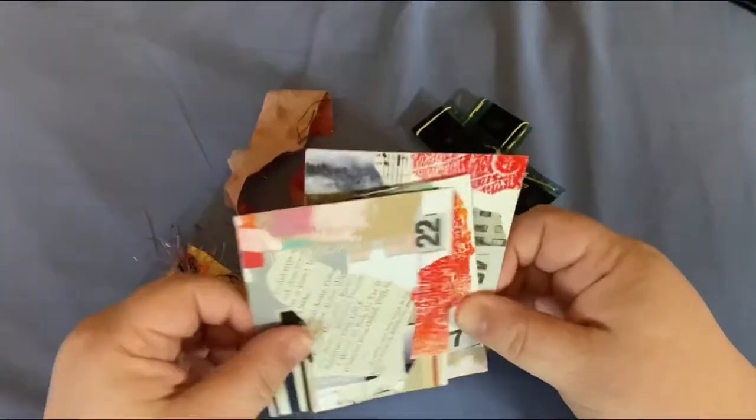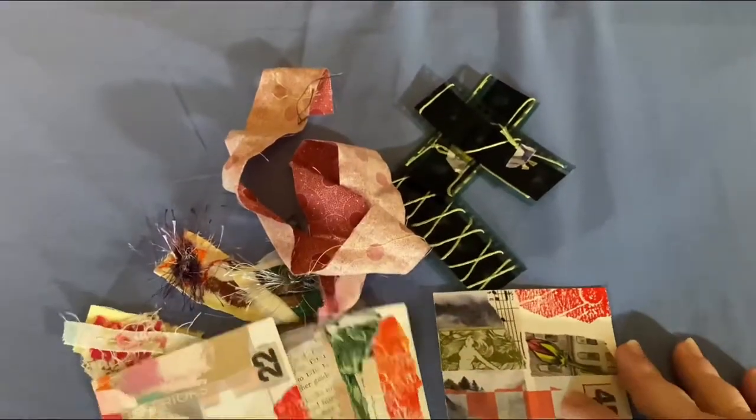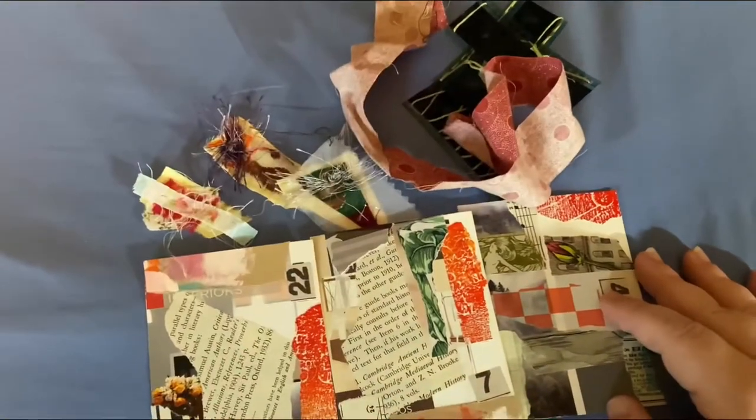Hi, this is Dini from Hot Threads, and as promised, here is my tutorial for the concertina that I made. I will put the link below on the first finished one I had done.